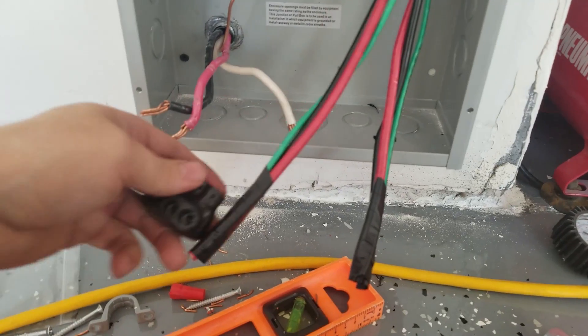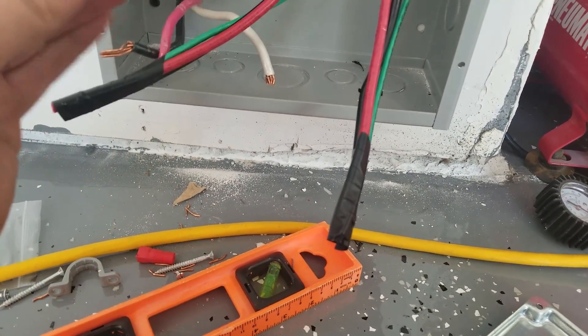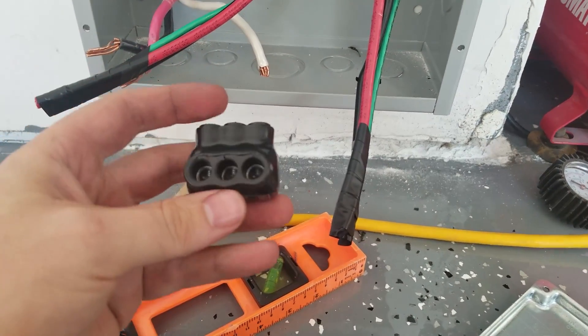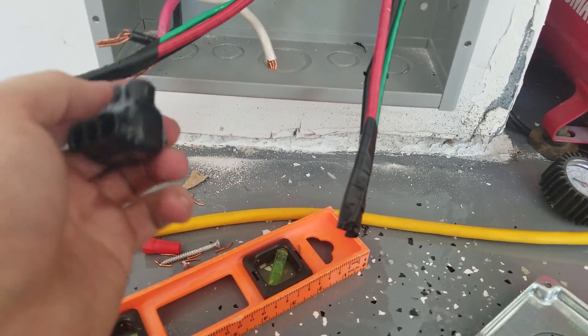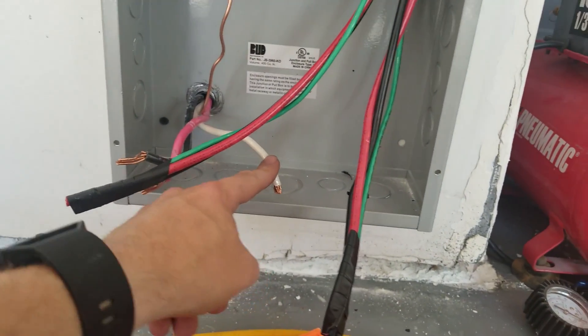Basically this red wire will go in there — all three red wires will enter the Polaris connector and be clamped down together. It should make this junction really easy and simple.